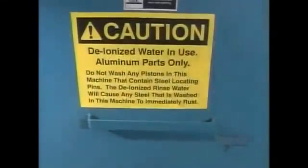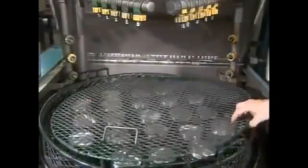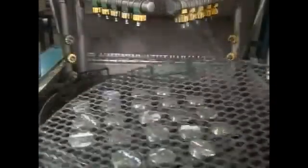Once cutting is complete, high-pressure jets spray the pistons with hot deionized water to remove all traces of lubricant and oil. After a blow-dry with an air gun, the pistons are ready to go through their ups and downs.